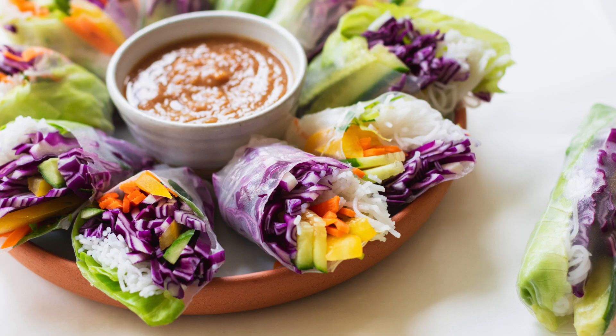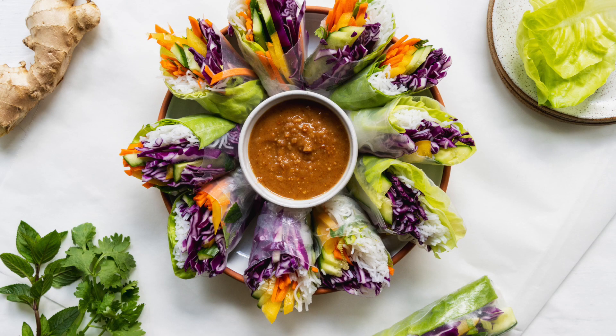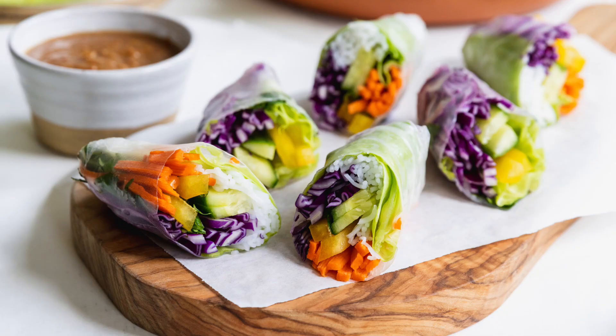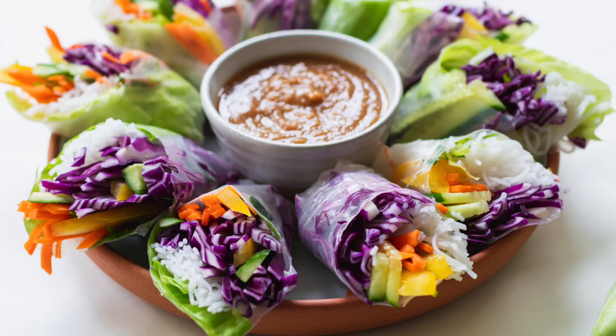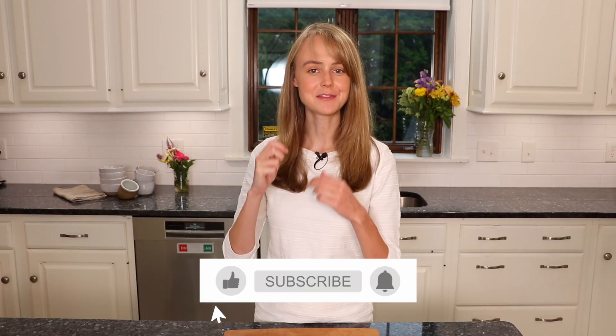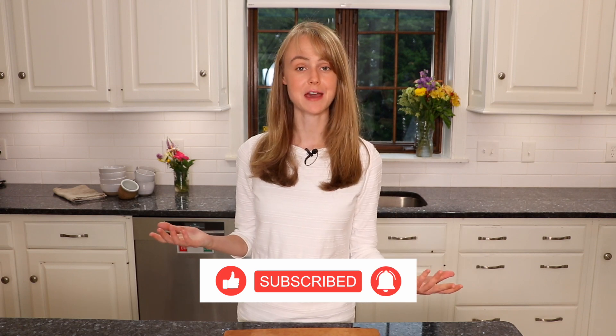Another thing that's really fun is to get the kids involved and help them make their own summer roll. Sometimes kids will be more excited to eat vegetables if they can help prepare it. I hope you enjoyed this recipe. If you want the full recipe, you can find it on my website, chefani.com — I'll leave a link down below. Thank you so much for watching. If you liked the video, please give it a thumbs up, and don't forget to subscribe to my YouTube channel. I post new videos every Wednesday and I look forward to seeing you next Wednesday.